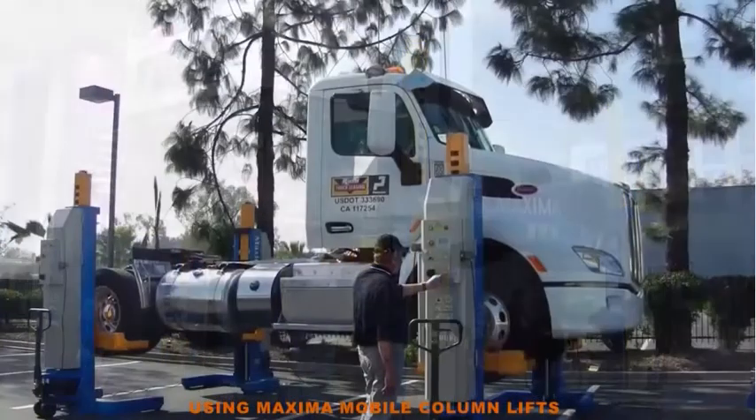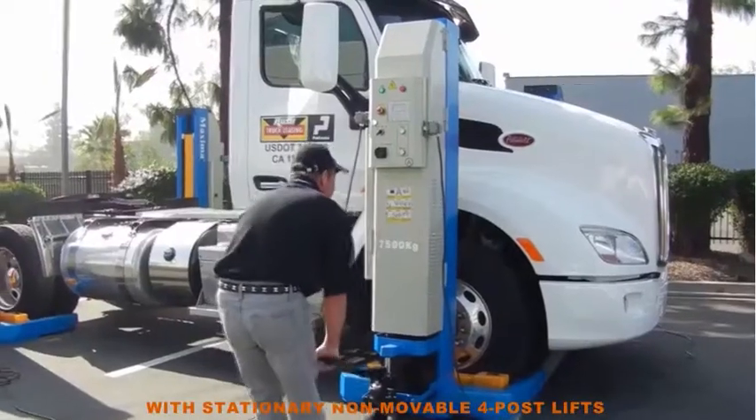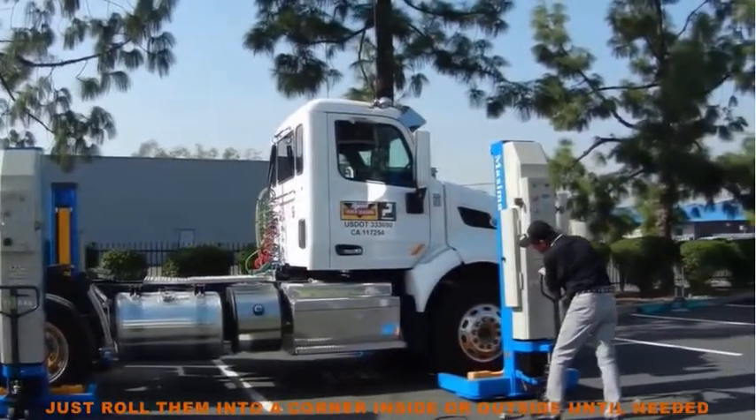Using Maxima Mobile Column Lifts, there is no more wasting valuable shop floor space with stationary non-movable floor posts. When you are finished with your portable columns, just roll them into a corner, inside or out.